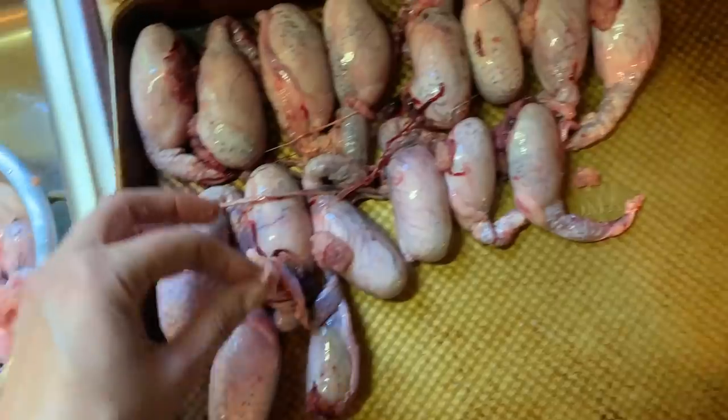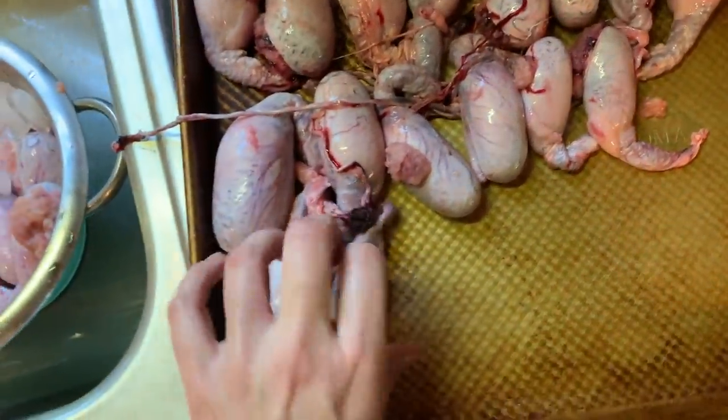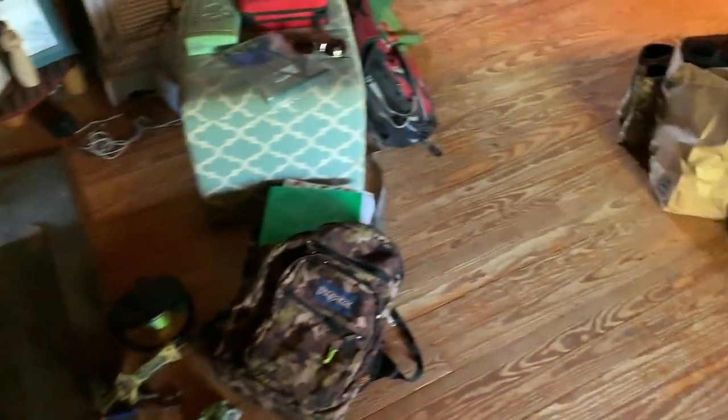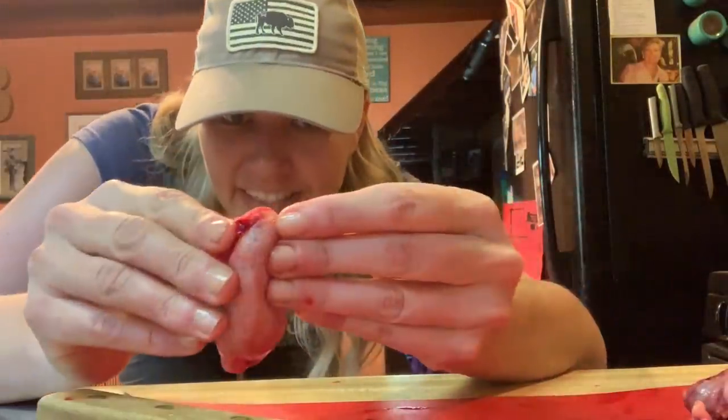It looks like a hurricane has come through and hit my house. But at this point I just really don't care. There's too much other stuff to get done. Right, Bonnie? Okay, so here we go.